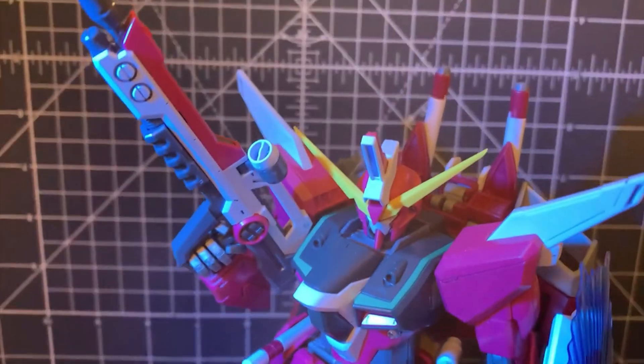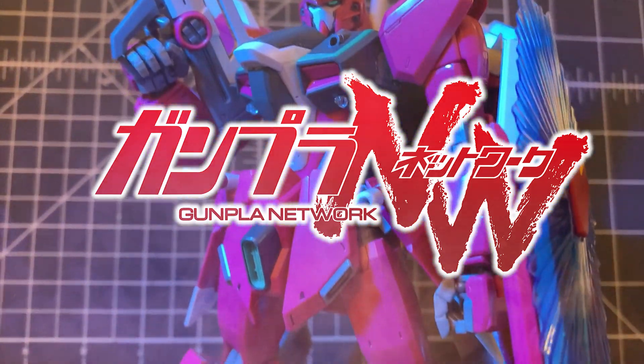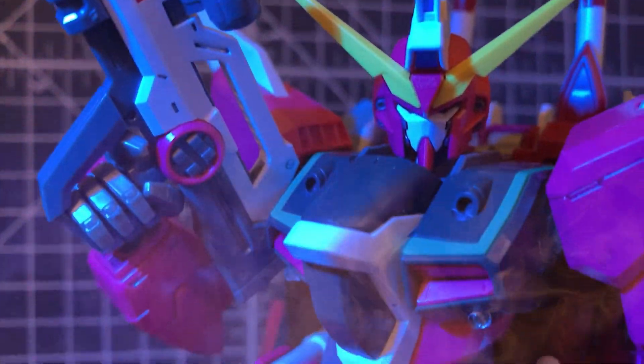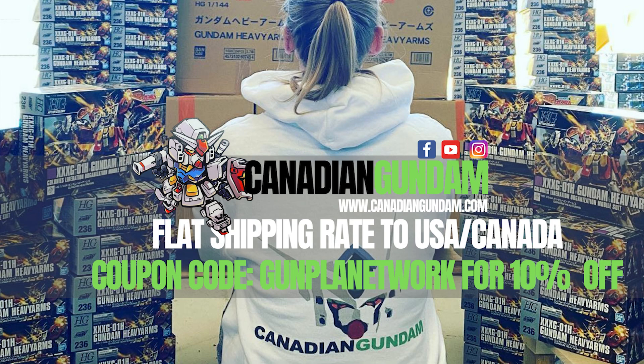Hello everyone and welcome to the Gunpla Network. I'm the Spicer and today's review of the 2008 Master Grade Infinite Justice Gundam is brought to you by Canadian Gundam — your one-stop shop for all things Gunpla and Plamo. With a vast catalog, a private warehouse option, and flat rate shipping in the US and Canada, use promo code GUNPLANETWORK to save 10% off your next order.